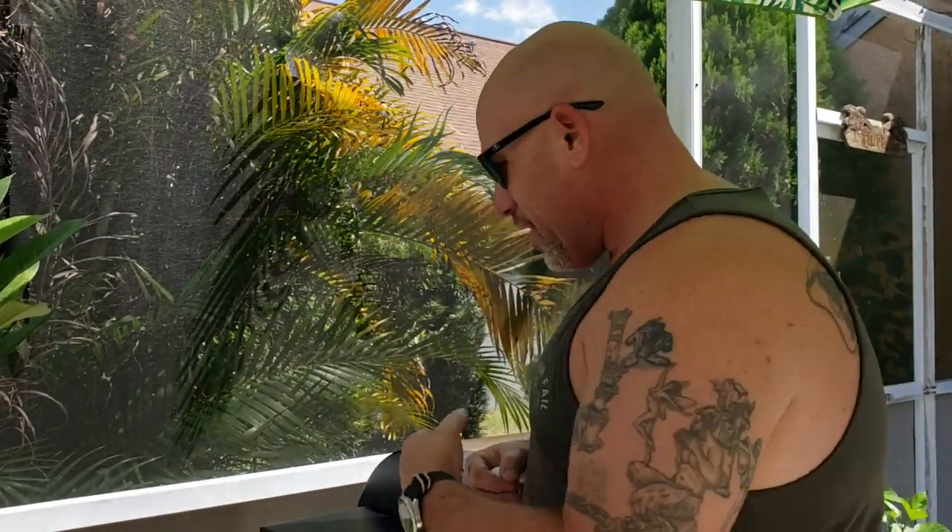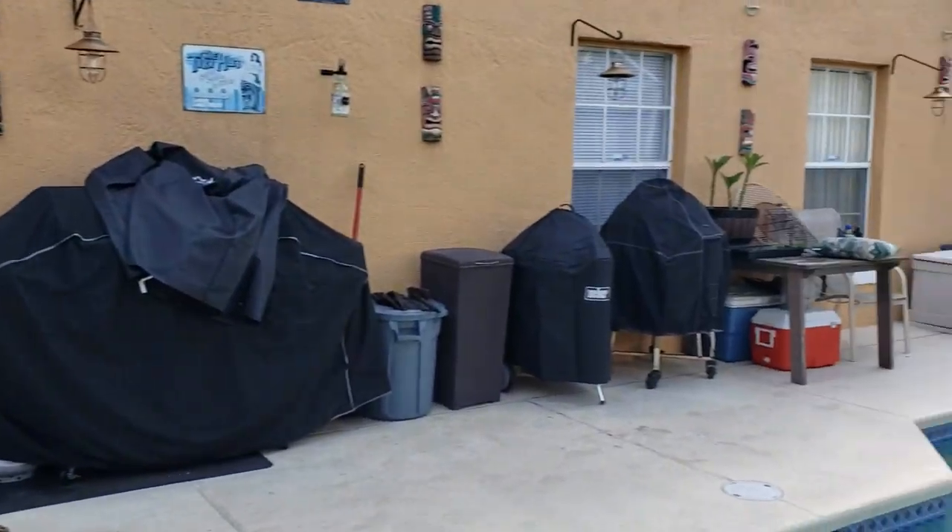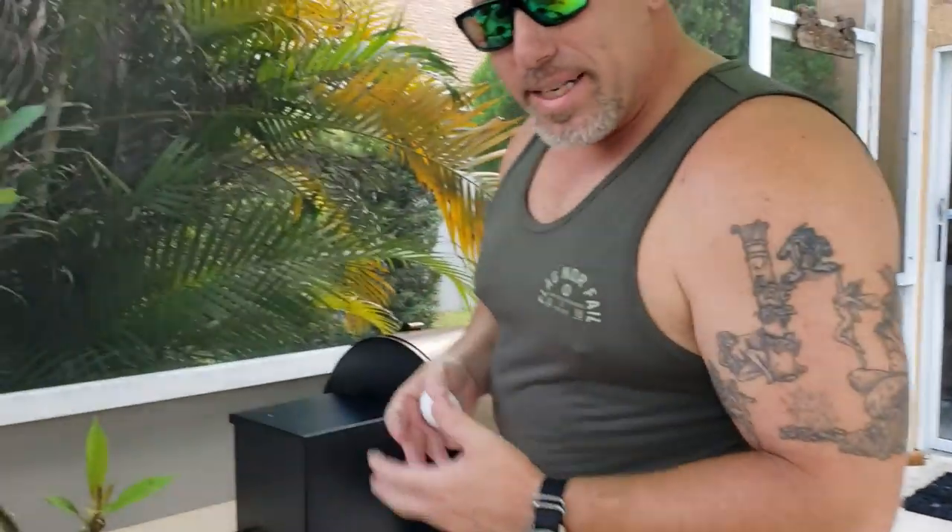Hey everybody, it's Jay, Florida's Bourbon Dad. On the weekends I'm going to do cooking videos. If you guys have followed me these last few years, you know I have a thing for grills — I have a handful around the patio. I'm just going to keep buying grills, but since you guys have seen some of my Instagram and all that, I'm going to do cooking videos on the weekends. You'll probably see this at the beginning of the week because the wife is going to edit it.